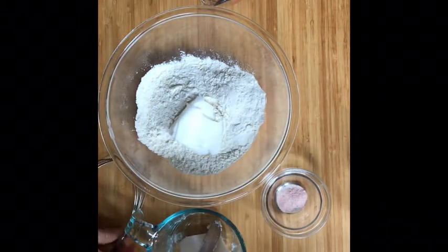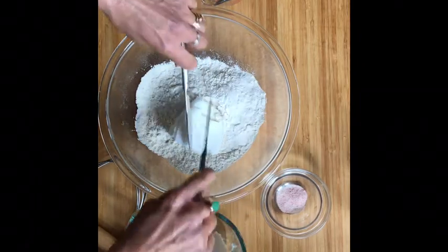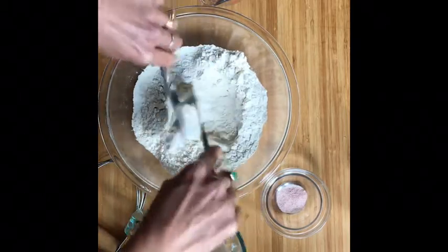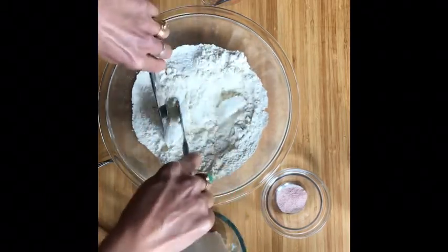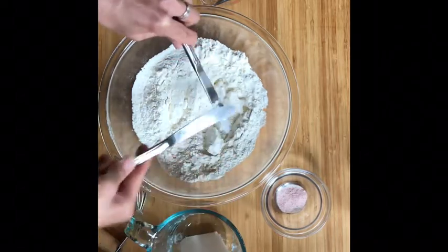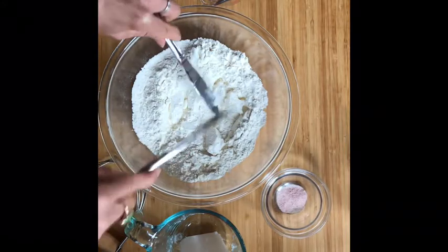This one we're going to use the pastry blender to cut it into small pieces. Remember if you're at home you could just use two butter knives if you don't have the pastry blender — cutting across into small pieces like this. Since I do have the pastry blender I'm going to use it; it'll make it a little bit faster.